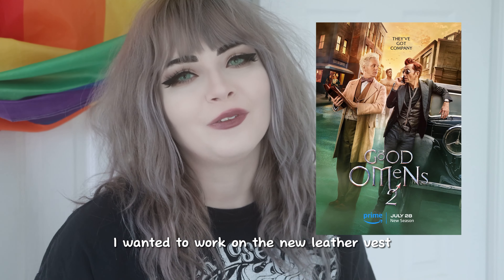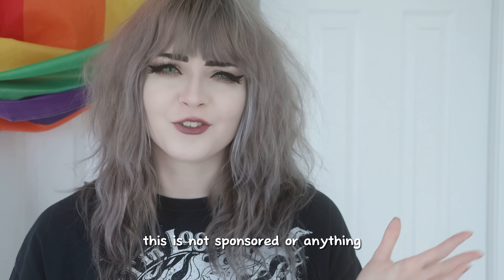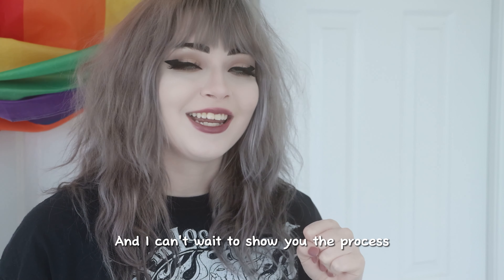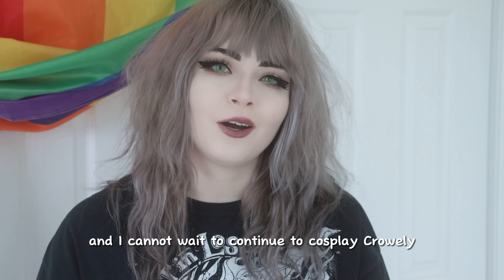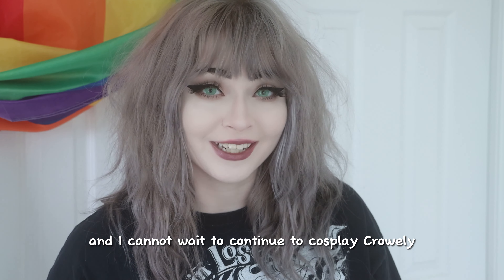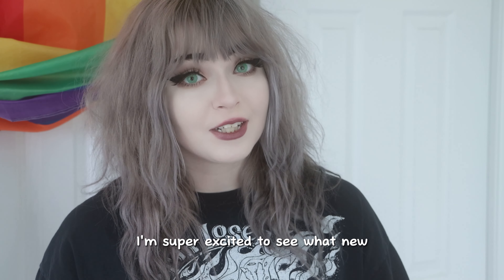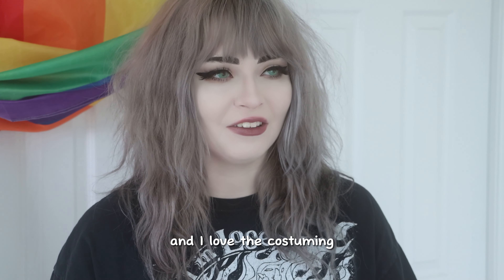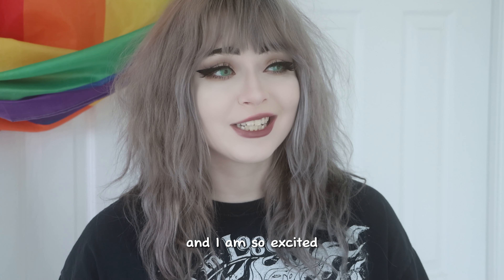I wanted to work on the new leather vest that Crowley is getting in season two of Good Omens, which is out on July 28th. This is not sponsored or anything. I just am really excited for this show. I can't wait to show you the process and the finished project, and I cannot wait to continue to cosplay Crowley because he is probably one of my favorites to do. I'm super excited to see what new outfits come in the show. I've loved the costuming — I have the book and I love the costuming of Good Omens. They put so much thought into it.